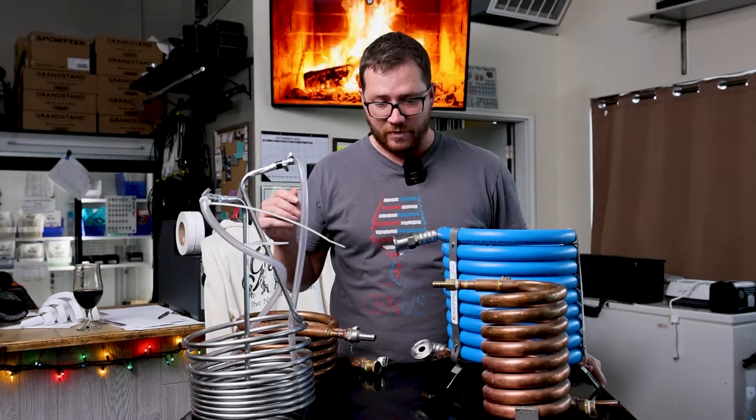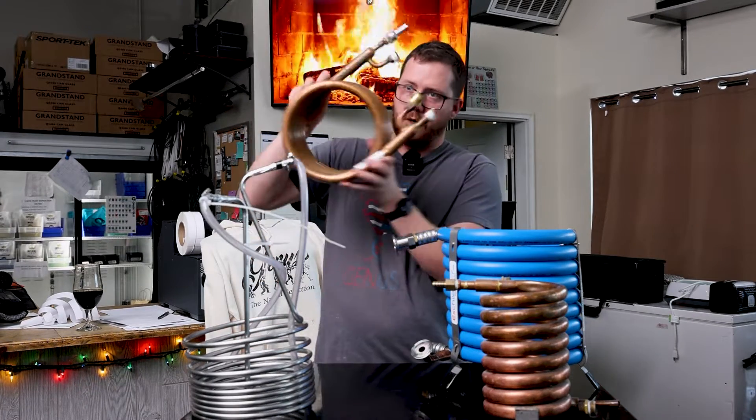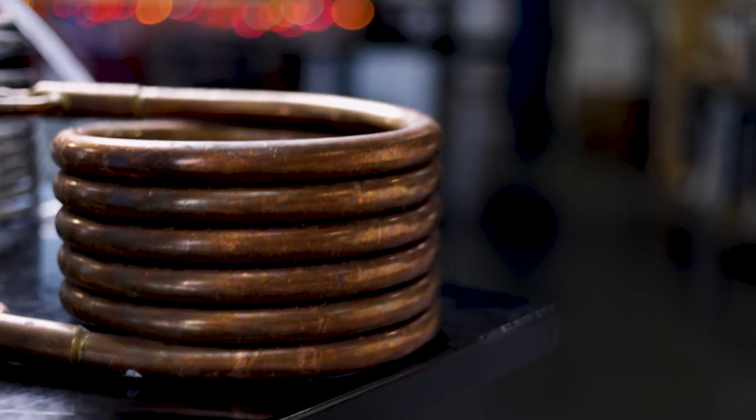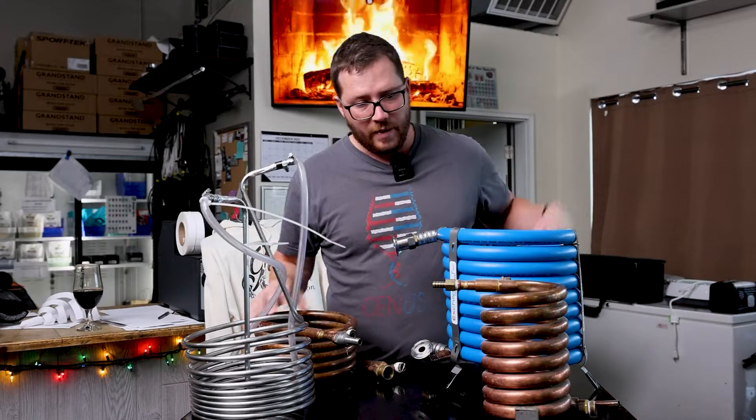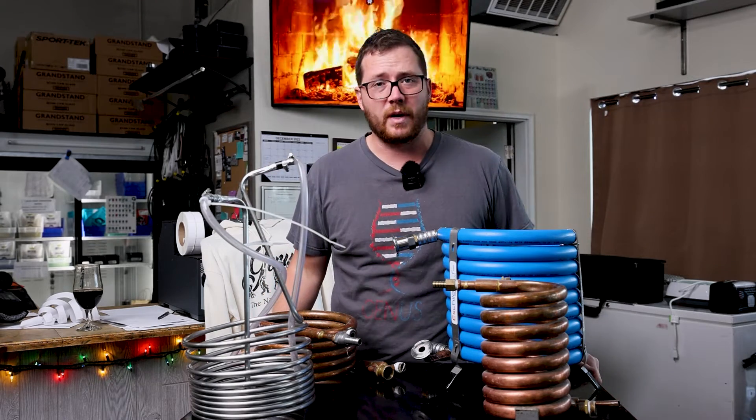It did a pretty good job, and shortly after when we got up into about the 30-gallon range we actually got a second similar chiller and we ended up using those two in tandem to get the same job done. That's what we did for the majority of our brewing all the way up until brewing on the two-barrel scale.